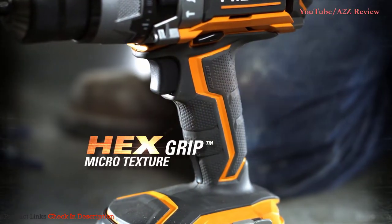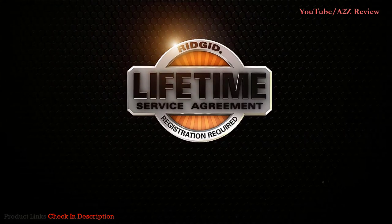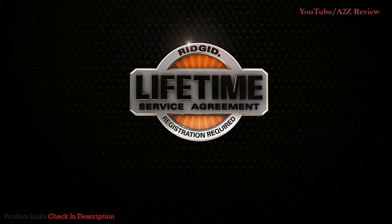Keep all this power in hand with hex grip micro-texture or keep it close by with the removable belt hook. And keep it for life when you register for the lifetime service agreement.